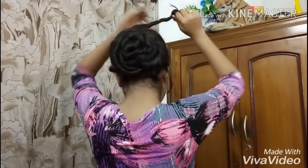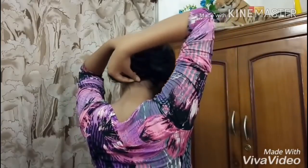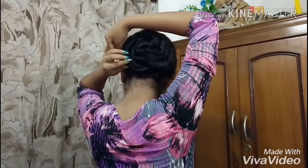And now finally I'm going to twist the last part of the second section of my hair. Again I'm going to roll this up like this, and again I'm going to secure this with the help of a few pins.